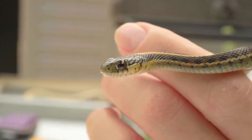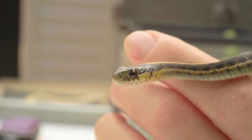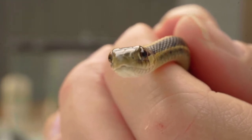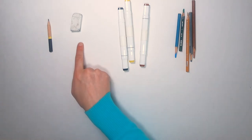Today, we will observe and draw this beautiful garter snake. You can pause the video whenever you need more time. For today's activity, you'll need a piece of paper, a pencil, an eraser, and something to color with — markers, colored pencils, and crayons all work great.